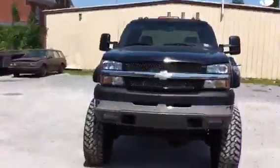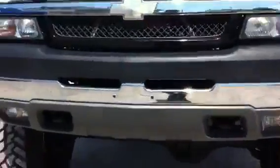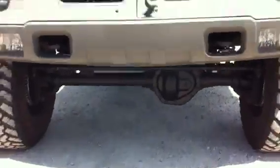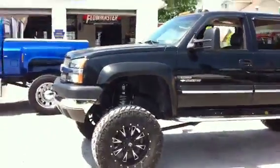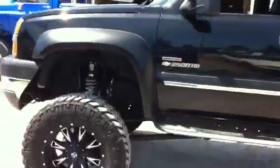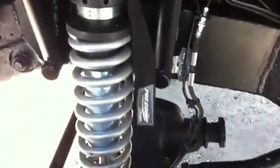And the next one is the straight axle 2003 Duramax. With about 8 inches of lift, 20-inch wheels, 4-link custom-made suspension. Got the Fox coilovers.